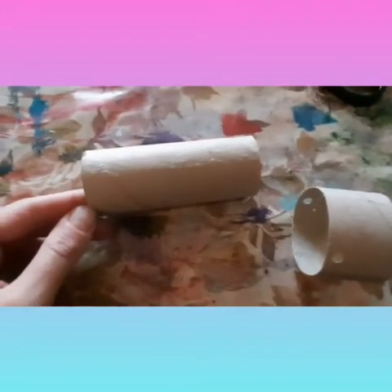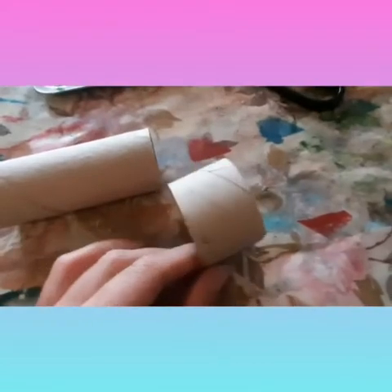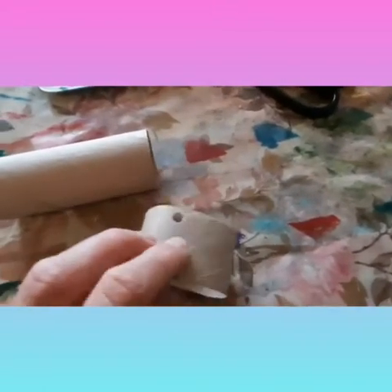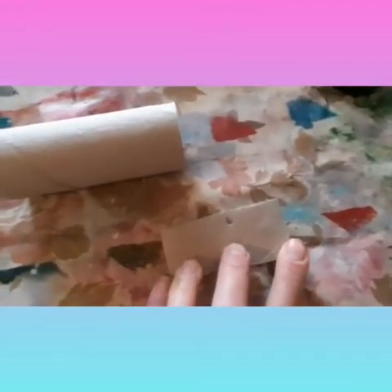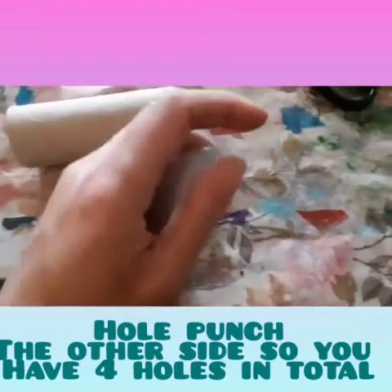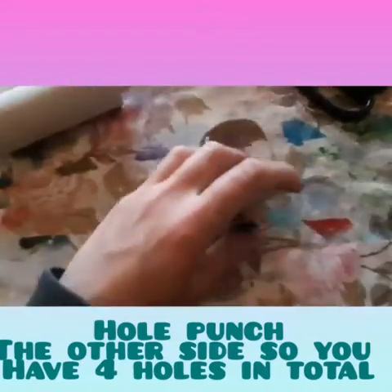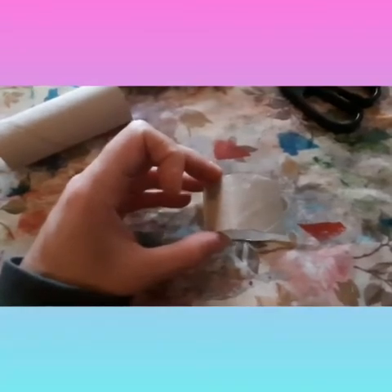Next, you want to get a toilet roll and cut a section off about three or four centimetres wide. Then you want to fold it down in half and hole punch through this section. Next, we need to paint this as it is going to be our basket for our hot air balloon.